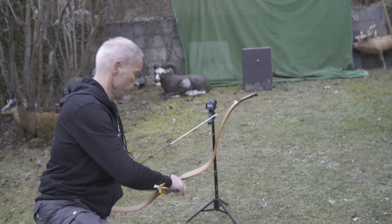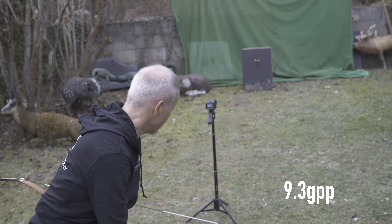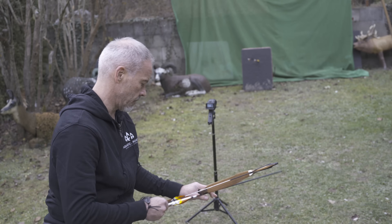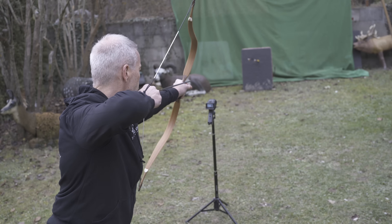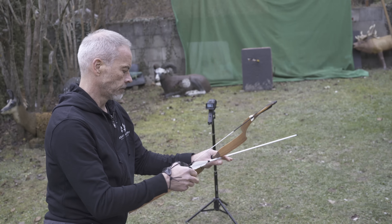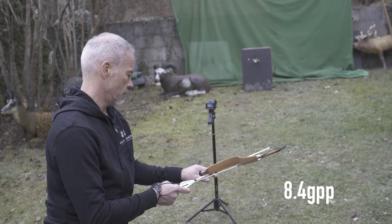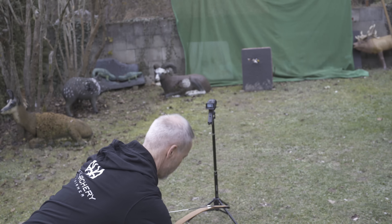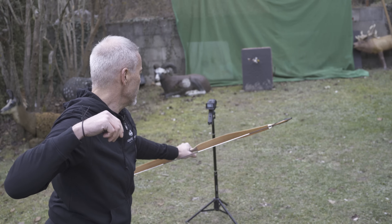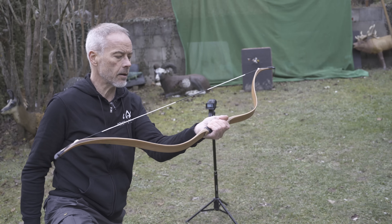Let's quickly check the speed with the 400 grain arrows — and I said we're at 43 pounds or something. Readings: 184, 178, 183 feet per second. With 340 grain arrows: 196, 184. I knelt on an arrow there. 192 feet per second — so you're close to 200 feet per second with the base model of a Tatar bow.